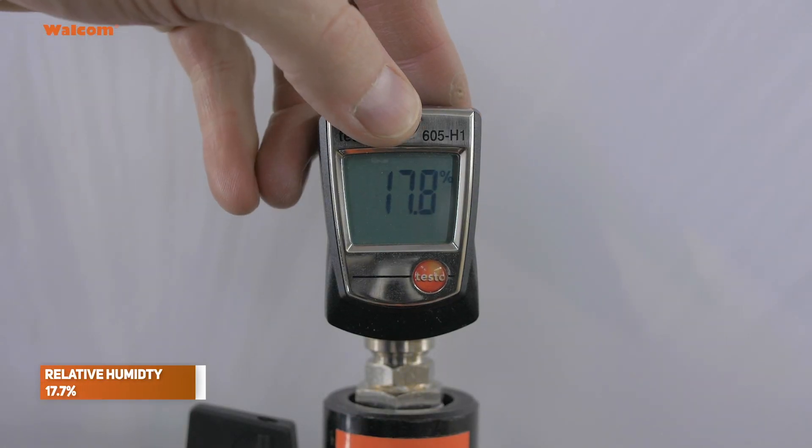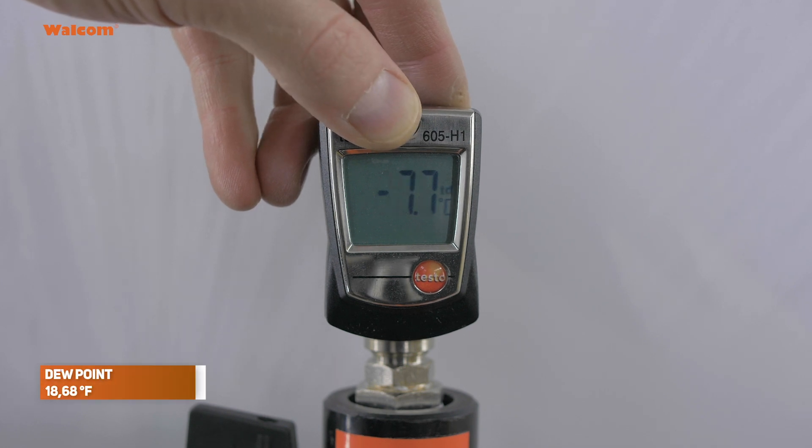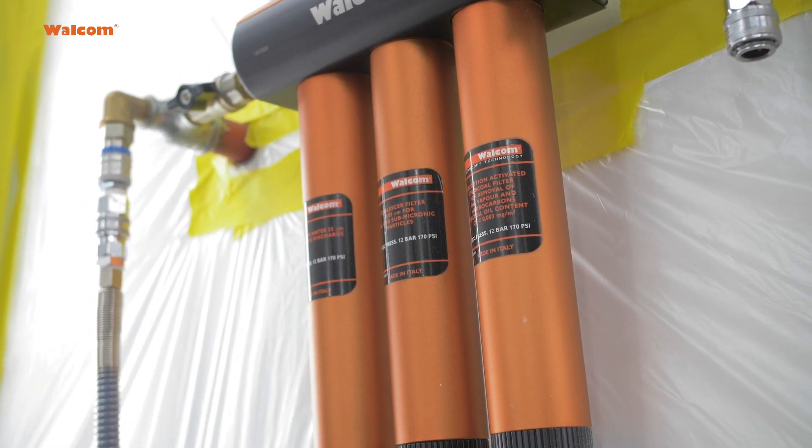we have relative humidity 18%, compressed air temperature 16°C, and the dew point is around minus 7°C. These are the parameters we are currently working with right out of the compressor and desiccant system.